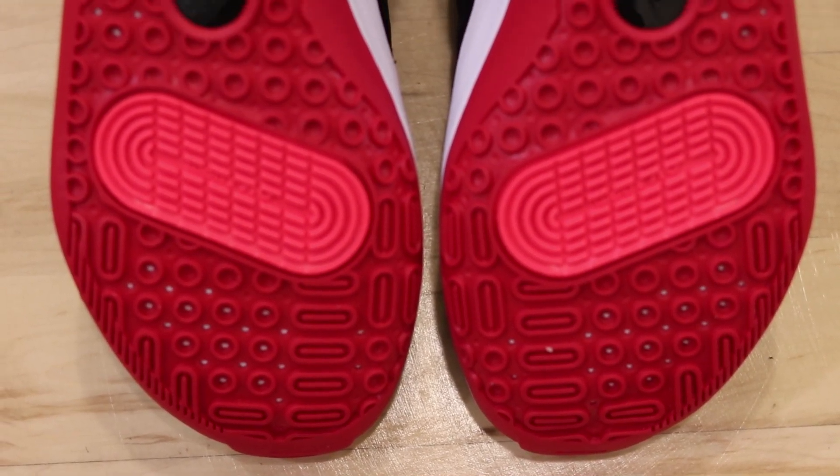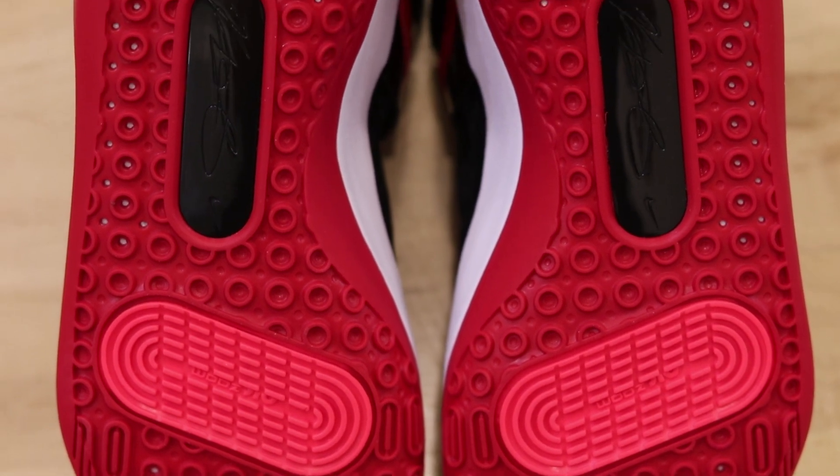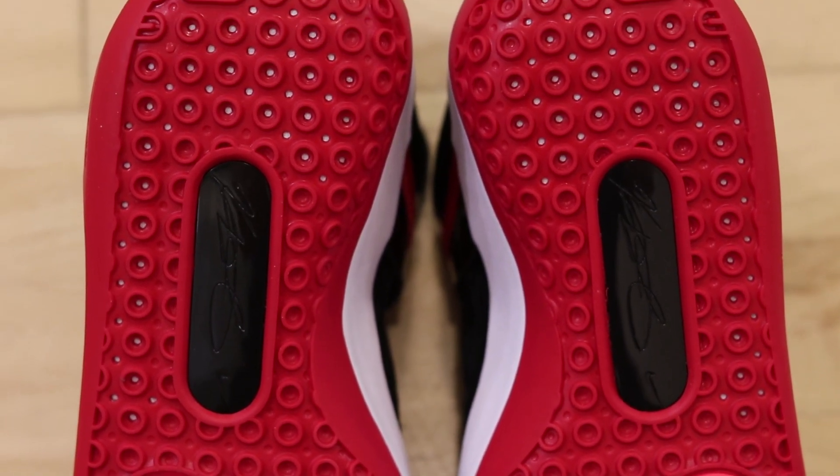As always, starting off with the traction — the KD13 features a circular traction pattern. It has like these craters in it, kind of reminds me of the PG3 traction. The traction on the KD13 is really nice. Whether you're playing on an indoor court or an outdoor court, you guys are going to have no problems. This thing sticks like glue. You're going to stop on a dime.